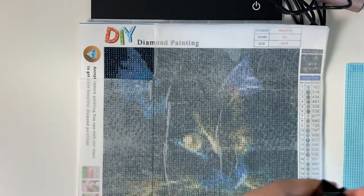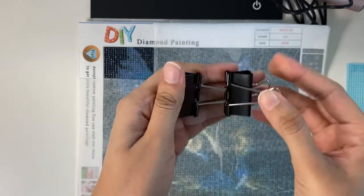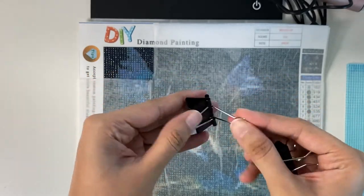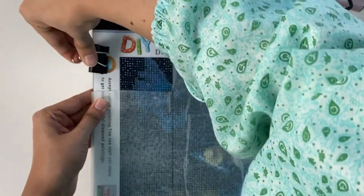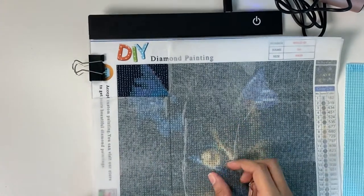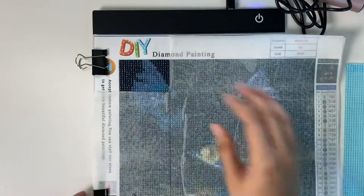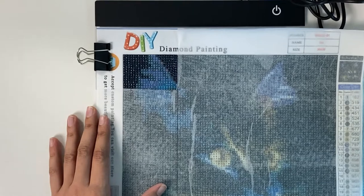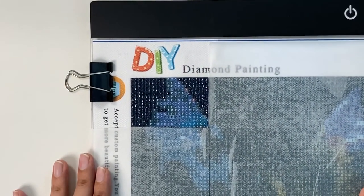Just remove the protective film — it's mentioned here. I can keep my diamond painting here, remove this card, clip it with the clip supporters that we received, and zoom in a bit so you can see it better. Let's see if that works.